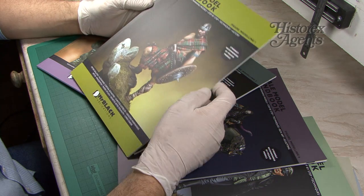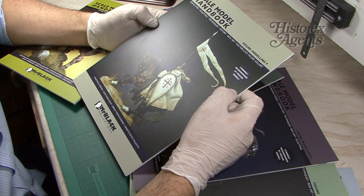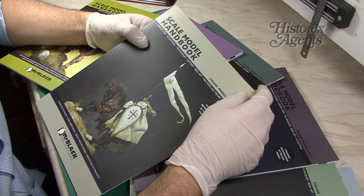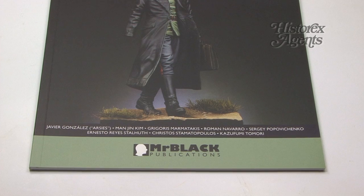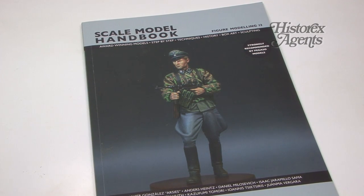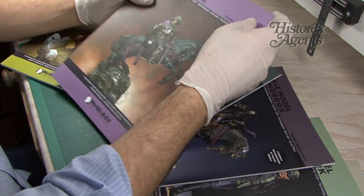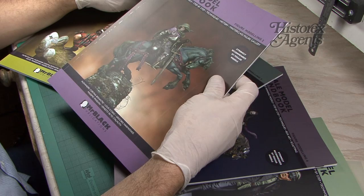This is an exciting new range of books that's come in for review. These books are quarterly books from the Scale Model Handbook series. There's also a range of diorama books, but today we're looking at the figure modeling books. There are many in the range and we've got a cross-section of them here from the figure modeling series.